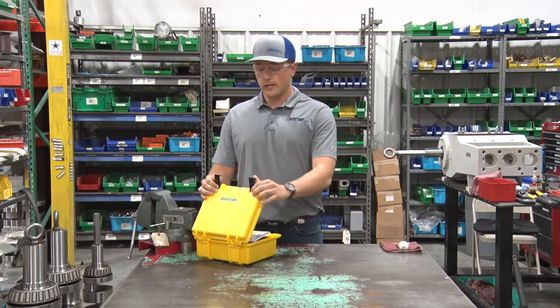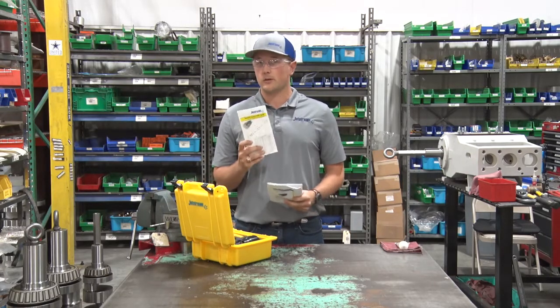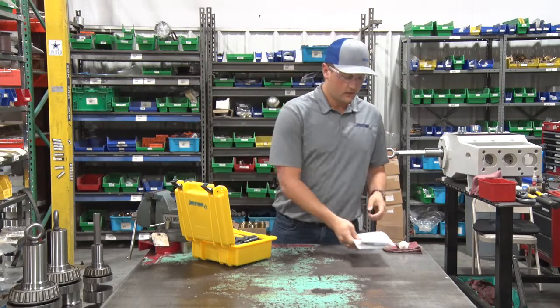First we'll open up the OrbiJet X22 Premium Kit. Inside you'll see your product quick start guide and your OrbiJet product instructions. We'll set those off to the side for now.